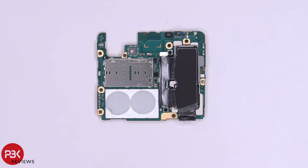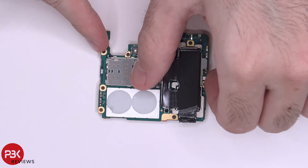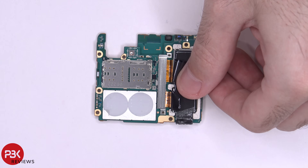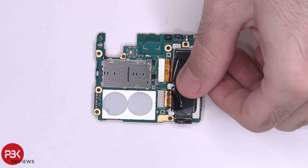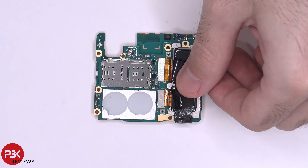You have two Phillips screws over here holding down the bracket that's covering the connectors for the cameras. Once those screws are removed you can lift up and remove the bracket, and you have access to disconnecting the cameras.